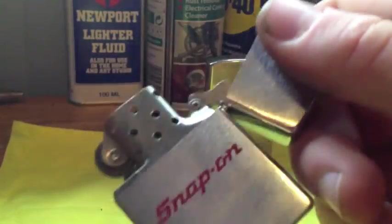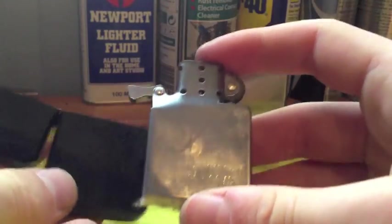Whereas on a Zippo, if it's just straight open like that and straight shut — this is a struggle. It has a metal insert, just like a Zippo.